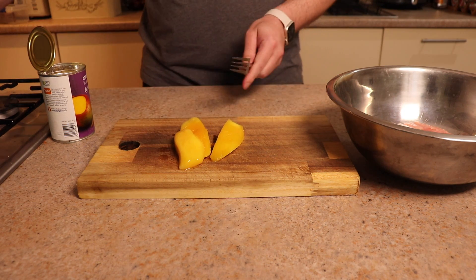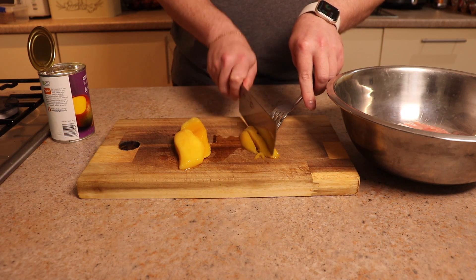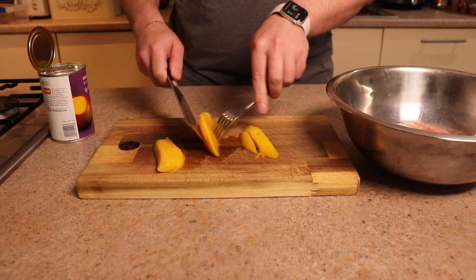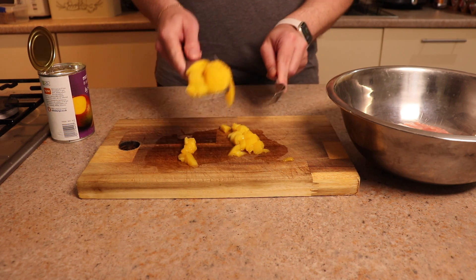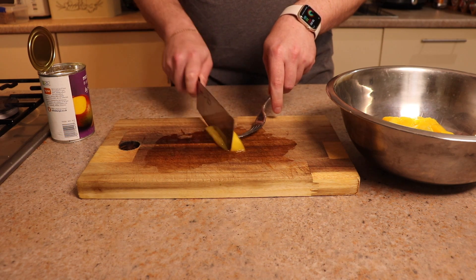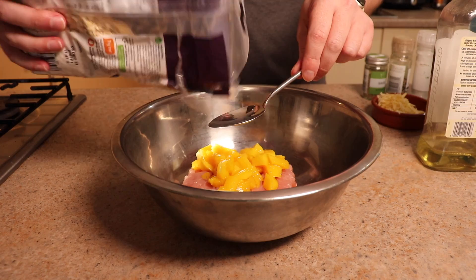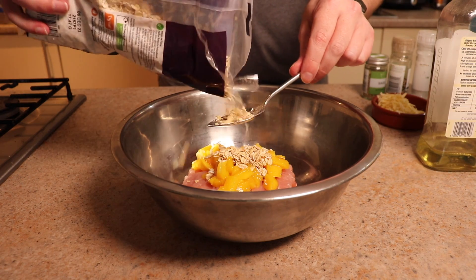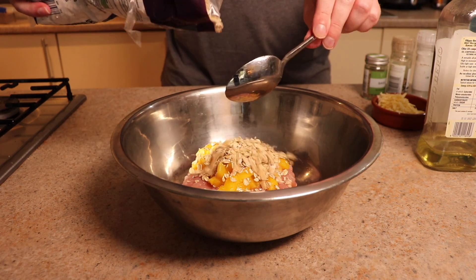So the first thing we're going to do is chop up our mango. It doesn't really matter how you chop it because you're going to be mixing it in to a certain extent. But I would suggest leaving it as chunky as possible so you're more likely to have some of those chunks in. Throw in as much as possible — I ended up putting in about four or five pieces, but you could put a lot more, to be perfectly honest.